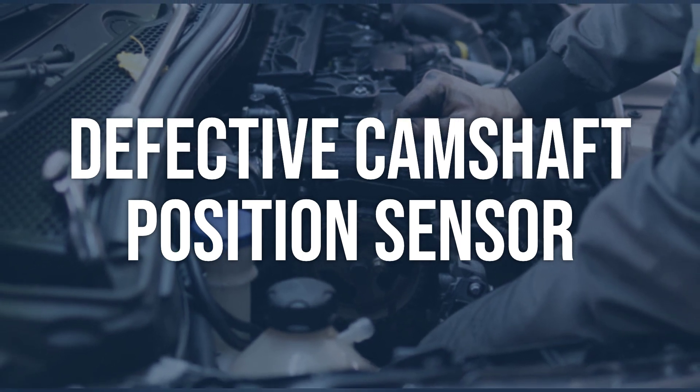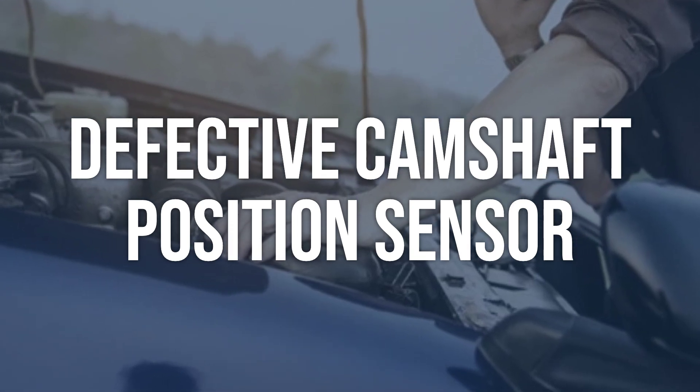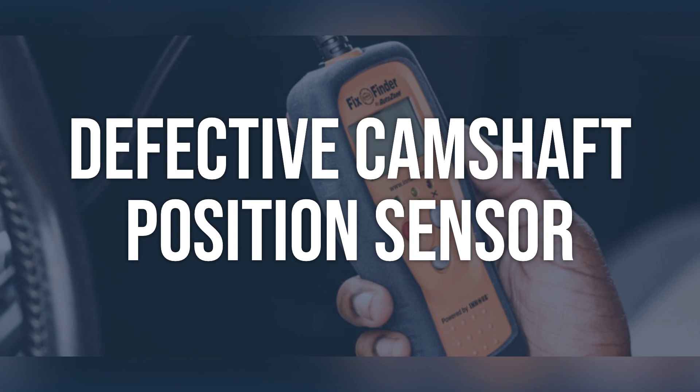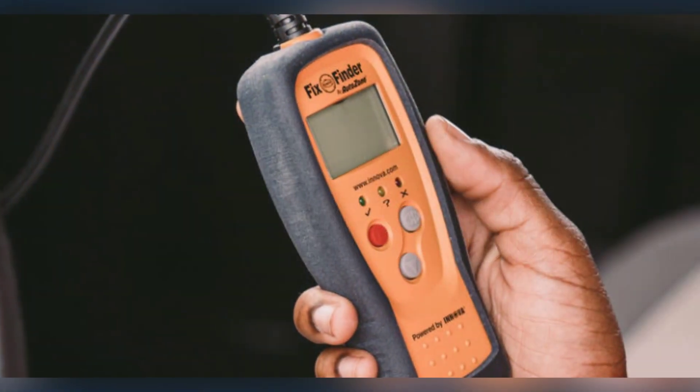Use a multimeter to test the sensor for any signs of damage or wear, and test for proper resistance. If the camshaft position sensor is defective, it will need to be replaced with a new one according to the manufacturer specifications.